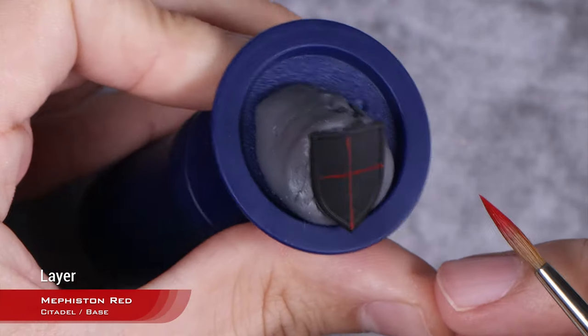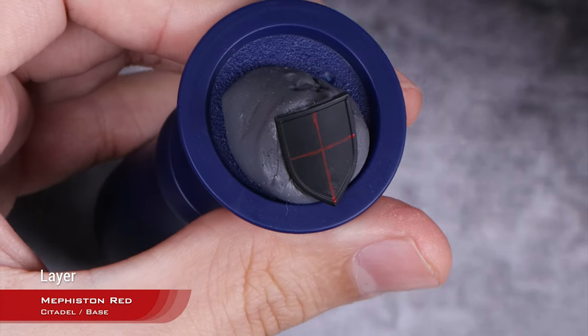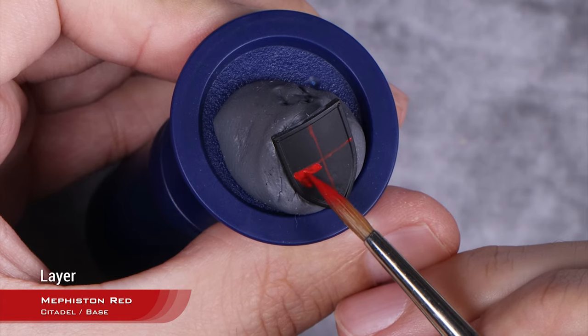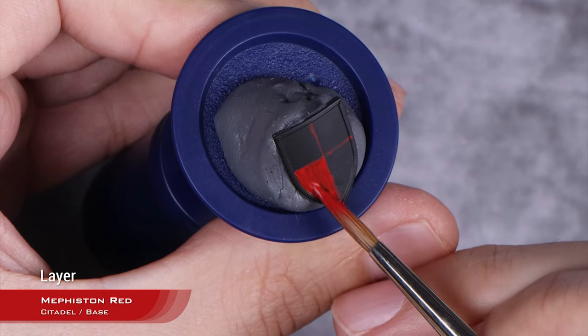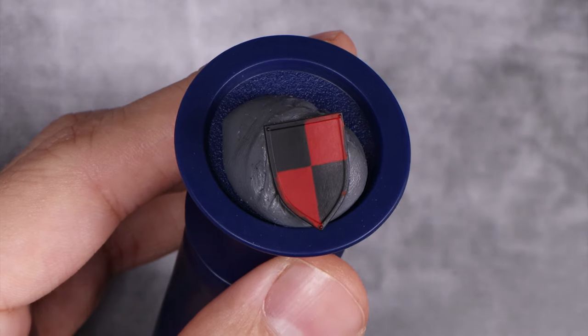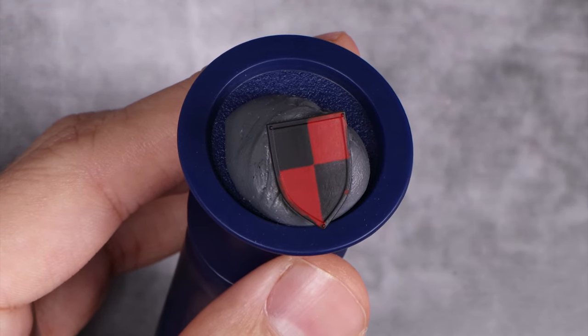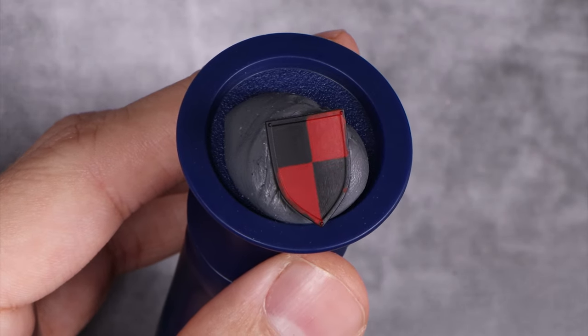We have our cross there, and now I'm going to fill in the red quarters. We will fix that back later with black, so don't obsess over it — just do a nice base coat until we have a solid red color, which is going to take about three layers of thinned-down Mephiston Red. With our nice layer of Mephiston Red finished, I also clean up the black. You don't need to do it at this stage, but I wanted to do it so it looks better on the video.